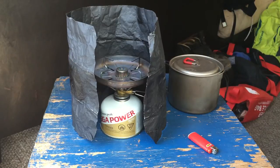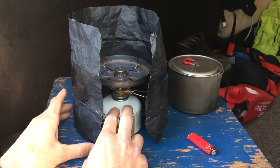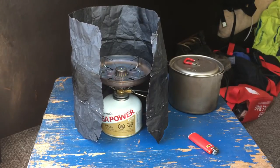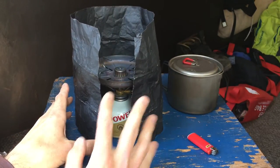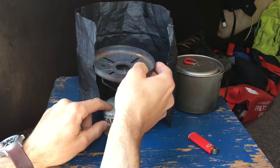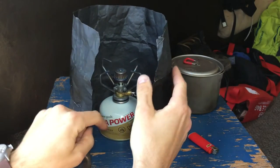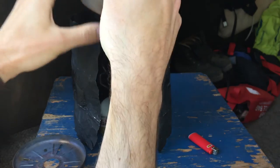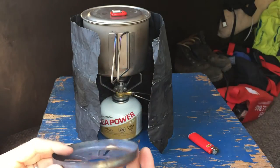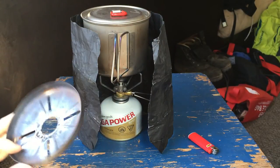Let's start with both windscreens together. With both, I used 8 grams of gas — very close to what I used inside — and it took about 3 minutes, very comparable to the inside test. So using both does a pretty good job of cutting down on wind inefficiency. Then I did the test with only the foil — without the Snowpeak windscreen — and I thought this would do a good job of reflecting heat back up into the pot and cutting down on wind. But there was no significant difference: it was exactly the same, about 3 minutes, using 8 grams of gas.